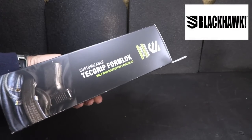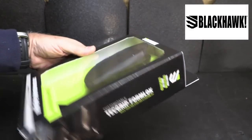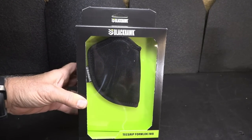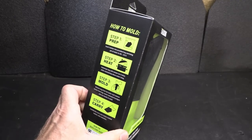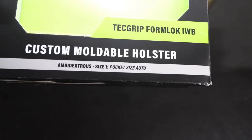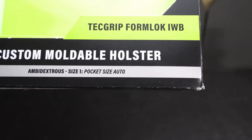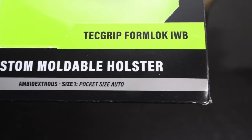This is the Blackhawk TechGrip FormLock — a fully customizable holster that actually molds to your gun. If you've ever been to places where they mold Kydex right in front of you, this is the do-it-yourself version, and it is really cool. Very easy to do. This is ambidextrous and it's size one — it fits pocket-size semi-autos, and we're going to use a Ruger LCP Max.